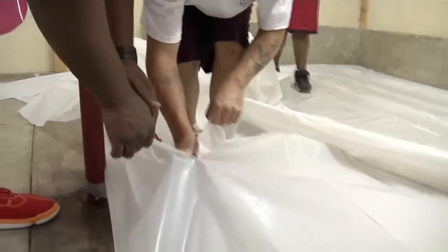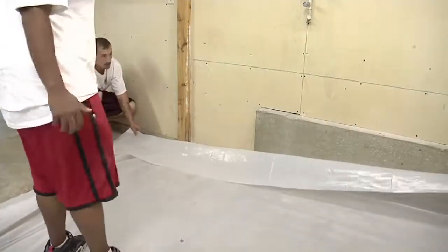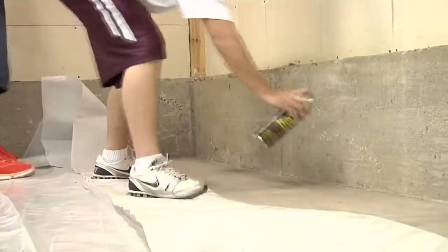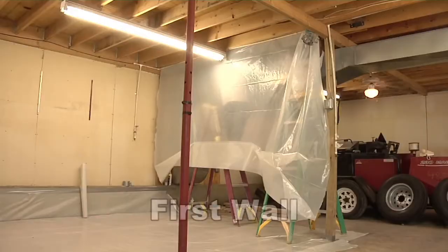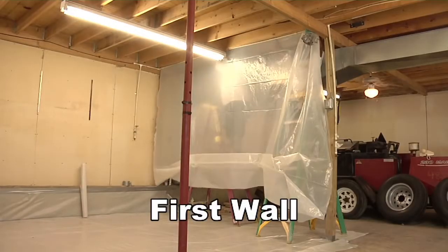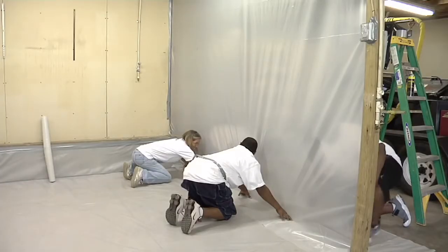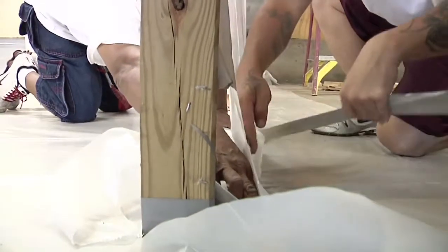Try to cover the whole floor with one piece of poly. If there are seams in the poly, they have to be sealed. Overlap the pieces of plastic six to twelve inches. Use spray glue and duct tape. Tape the poly to the top of the walls. Cut the poly big enough so that it comes down at least one foot onto the floor. There should be at least a two-foot overlap between the poly on the floor and on the walls.